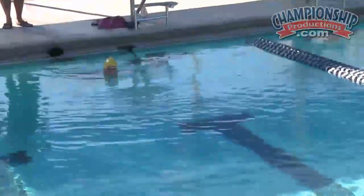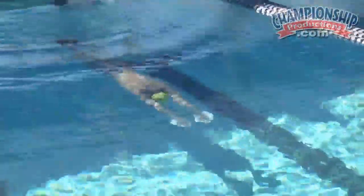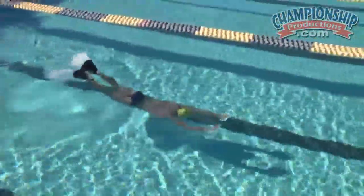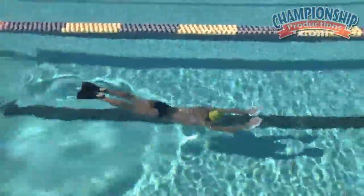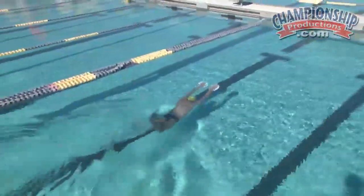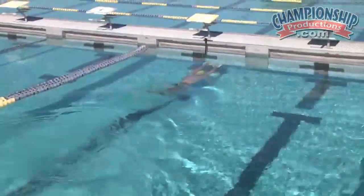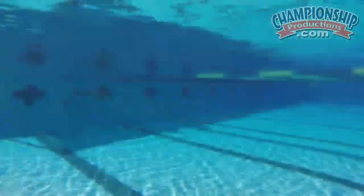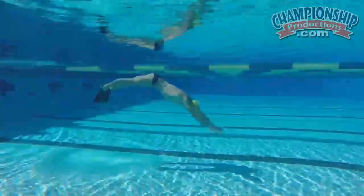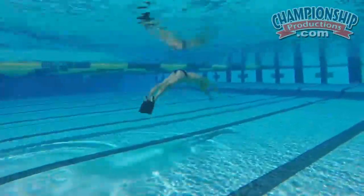Let's do a couple 25s of that. He calls this the roller coaster drill. We do this sometimes in warm-up to help feel that connection, feel that rhythm and motion of the kick. He especially likes to do this when he's at a big meet and he's warming his underwaters up for his 50 free, 100 freestyle, 100 fly, or 100 back — just a good way that he likes to warm up for his races.